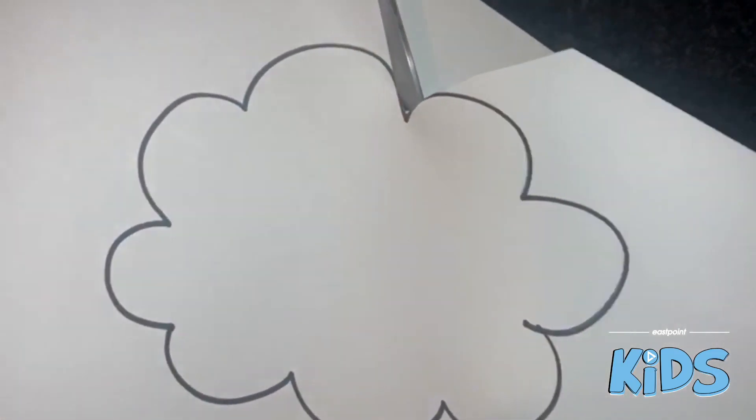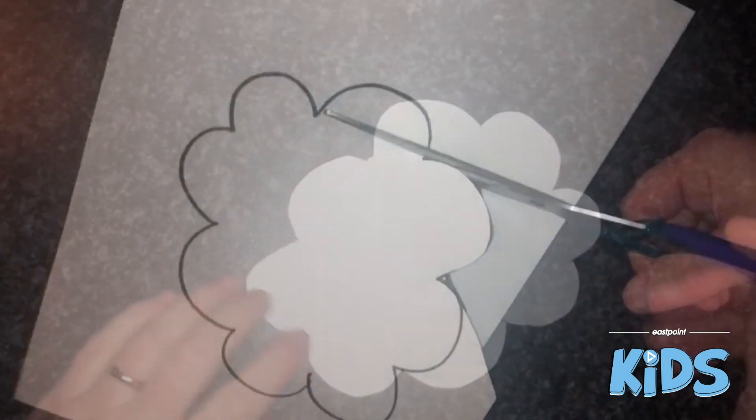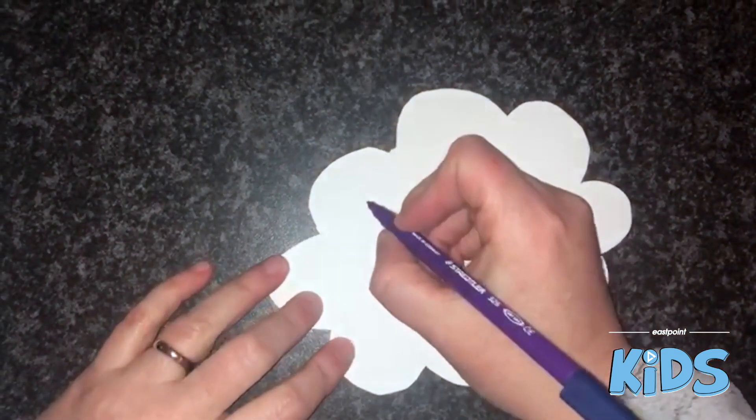Then we just need to cut it out. Once you have your cloud all cut out, we're just going to put our memory verse on it.